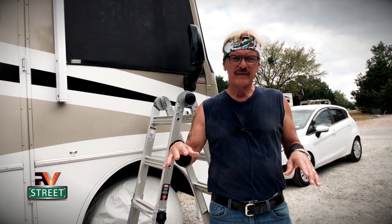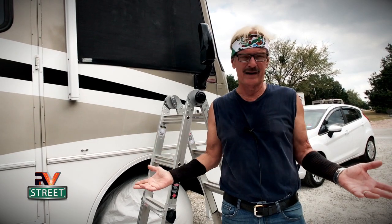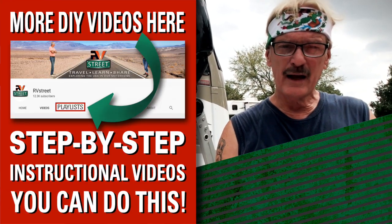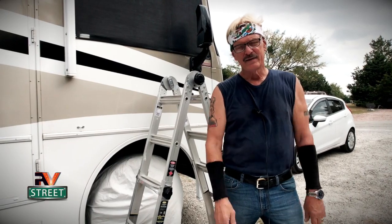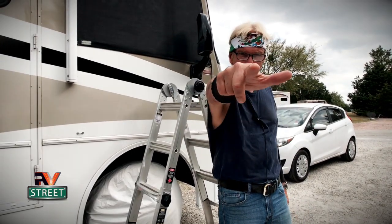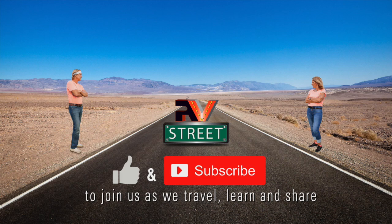As I said earlier, links to everything I used here will be down below in the description text. Joni and I are so appreciative when you use our links to buy your gear or maintenance items or tools — it really helps us out and we're so grateful. There's also a ton of other DIY maintenance and upgrade videos right up here. So there you have it — this is how I performed a pre-emptive strike on a possible serious window leaking problem. Until next time, this is RV Street. Stick around, we'll see you next time.